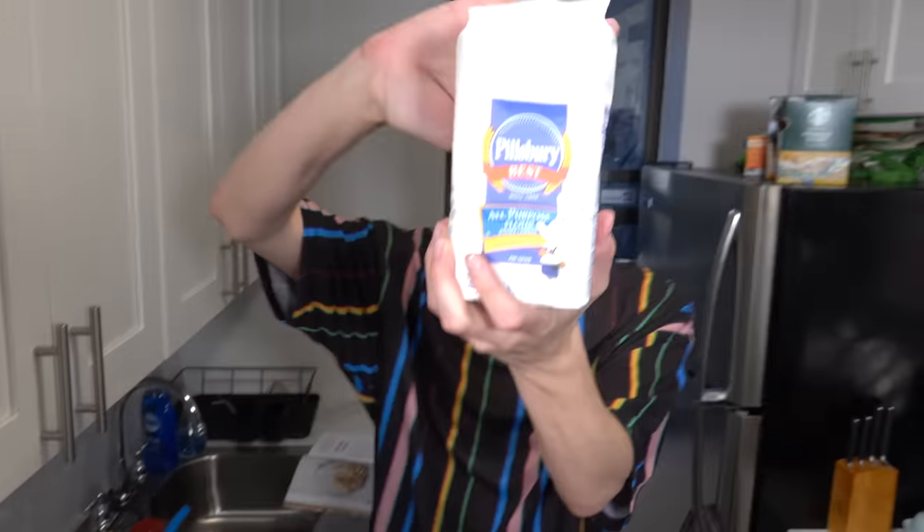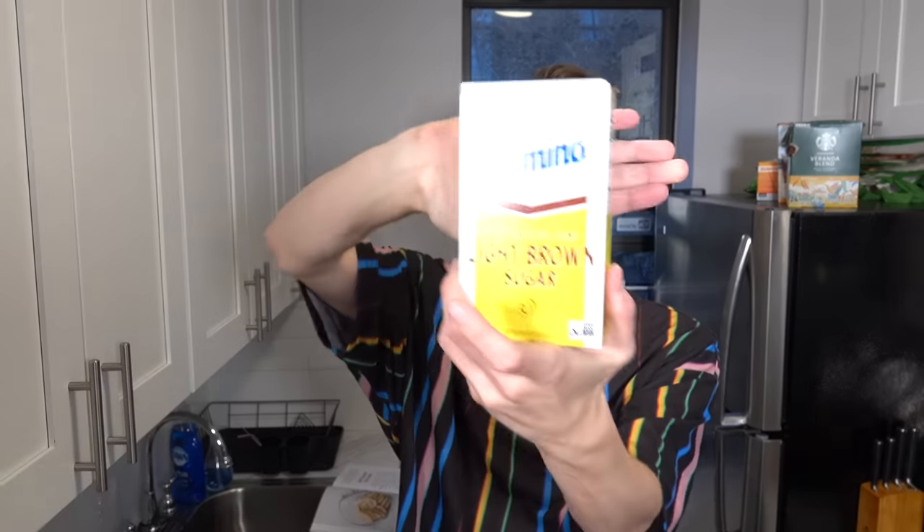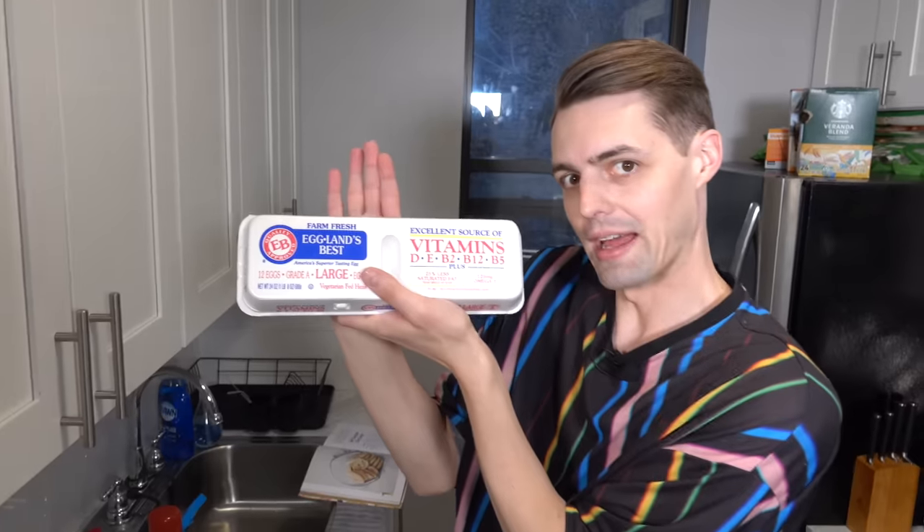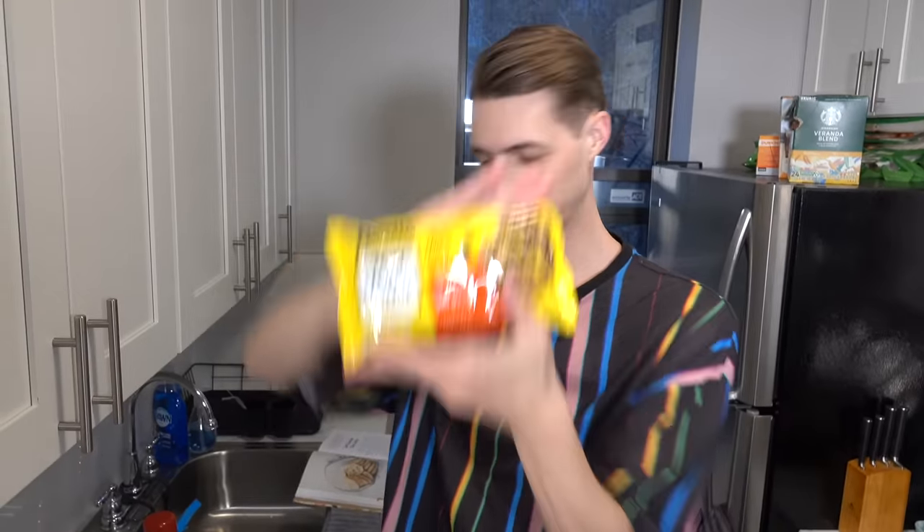So the ingredients that you need are flour, sugar, brown sugar, salt, baking soda, vanilla, eggs, chocolate chips. And I've decided to add my own thing — I'm going to add flake salt at the end. This has me combining the dry in a separate bowl, doing the wet in another bowl, and then combining them.